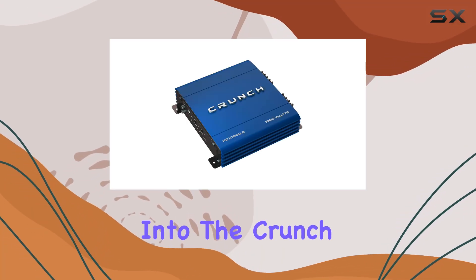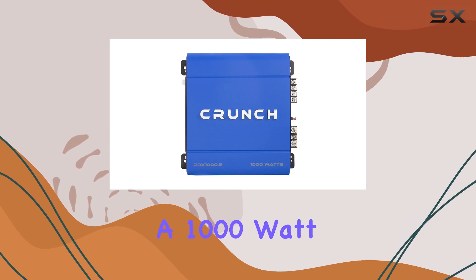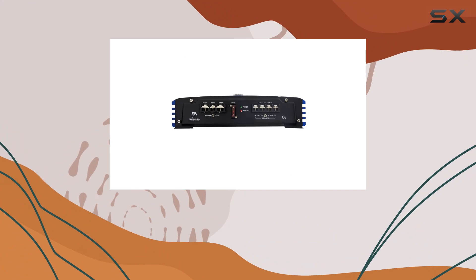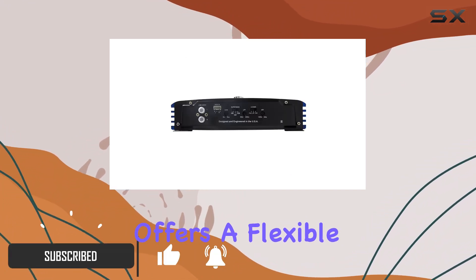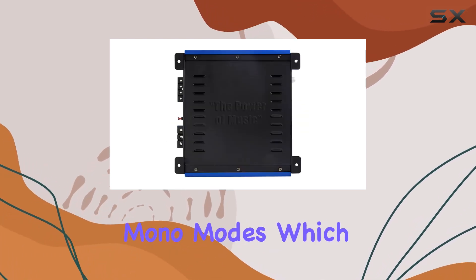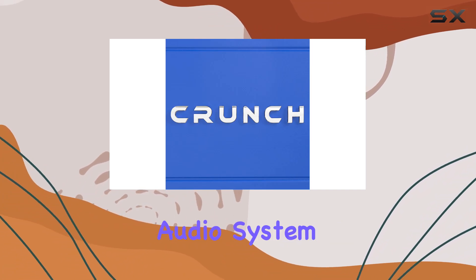Today, we're diving deep into the Crunch PDX 1000.2 PowerDrive X, a 1000W 2-channel AB car audio stereo amplifier that promises to elevate your car's audio experience. This powerhouse amplifier offers a flexible installation setup, capable of running in both 2-channel and bridge mono modes, which is perfect for those looking for versatility in their car audio system setup.